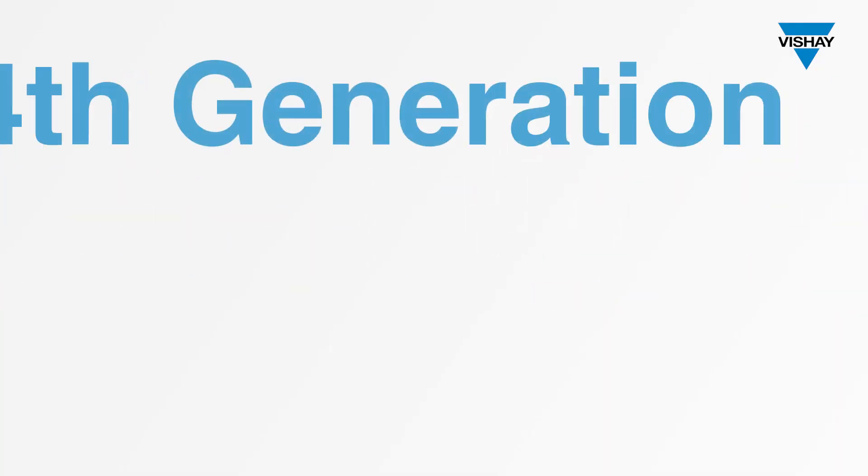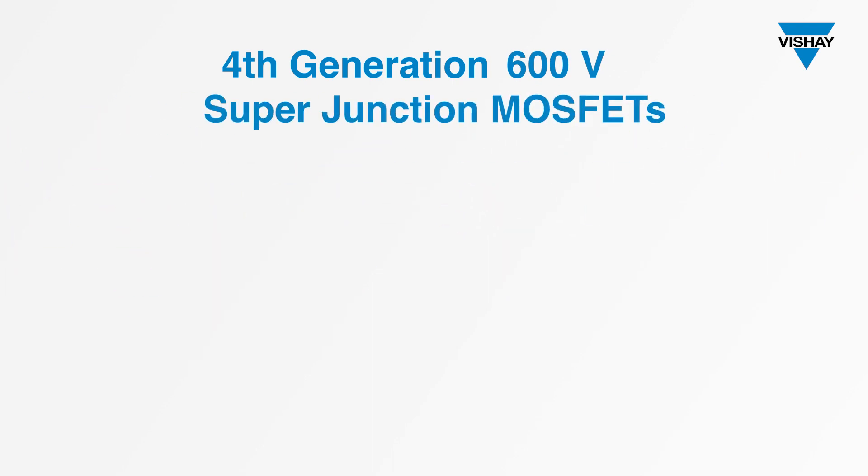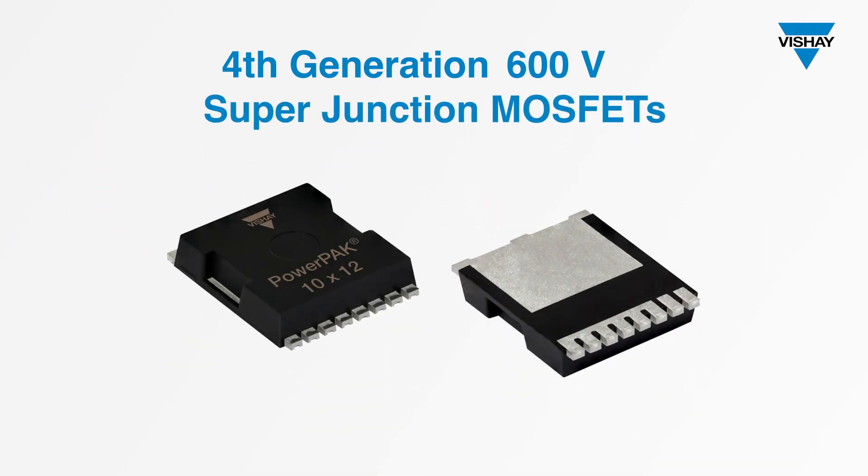For this new family, we've taken our fourth-generation 600-volt Super Junction MOSFET technology and put it into a surface mount package that measures just 10x12mm with a height of 2.3mm.